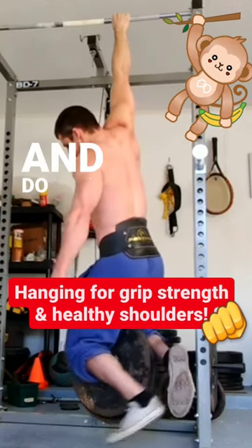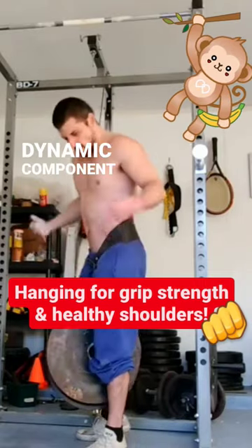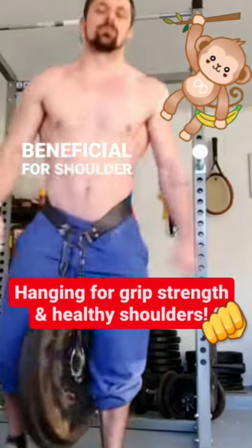Better yet, just go out to the park and do the monkey bars again. The dynamic component to that is also beneficial for shoulder health.